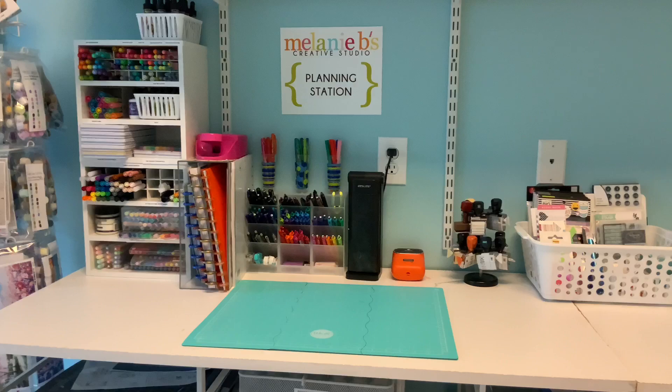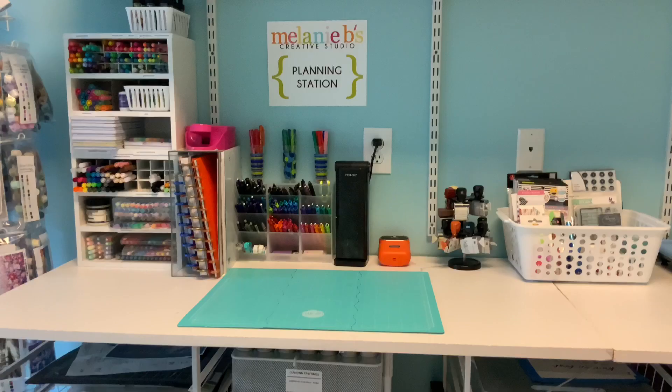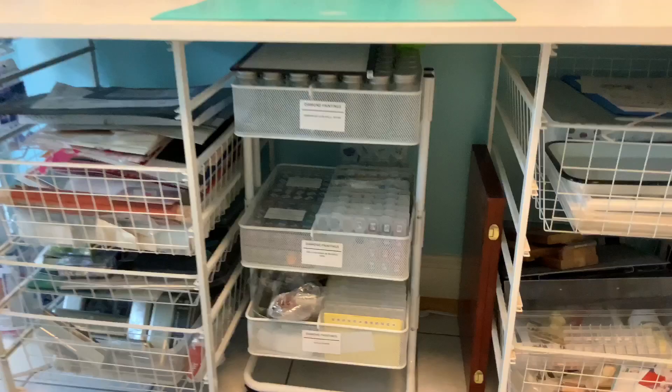This is my planning station where I have my planner. This is where I can pull up a chair or my stool and work on my plans for the week and schedule myself for all the things I need to take care of. Under here in this wire container — you can see everything's been labeled — this is my diamond painting stuff, all the drills and works in progress.